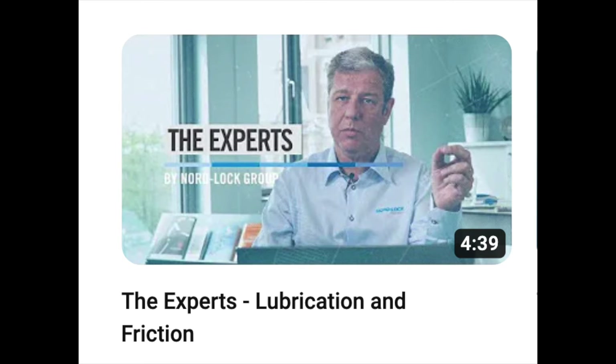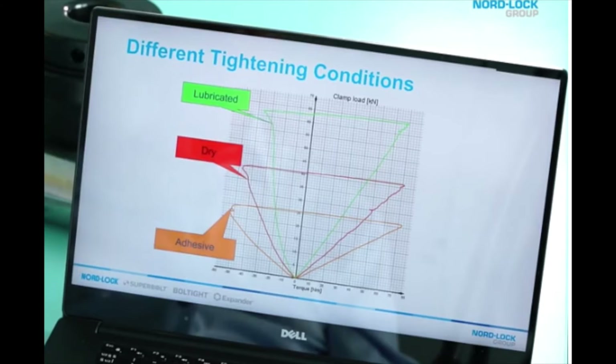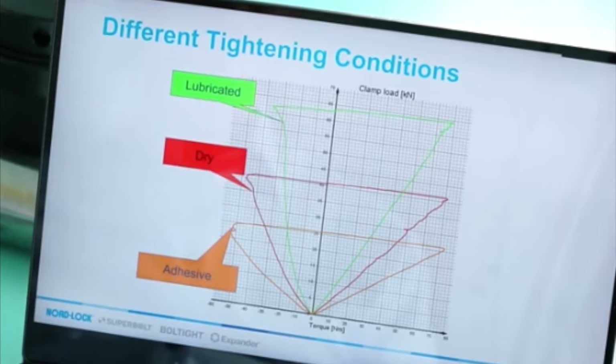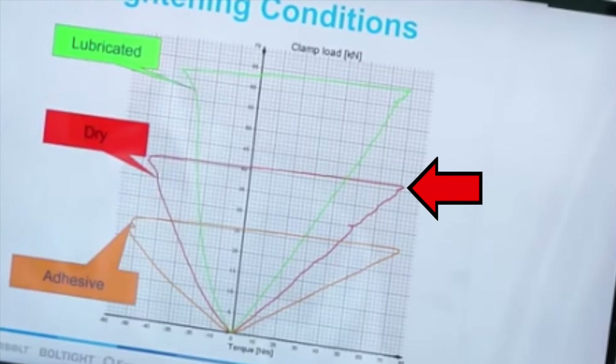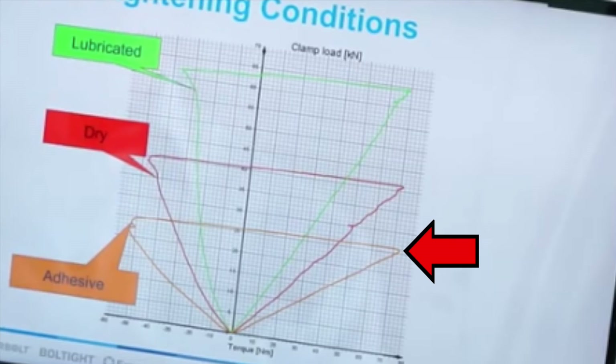But don't just take my word on this — check out this NordLock video; I'll leave a link in the description below. It discusses bolt lubrication and friction and shows a graph with the clamp loads on the y-axis. Dry bolts are shown in red in the middle, lubricated bolts are in green with the highest clamp loads, and the adhesive or thread locker bolts are in orange with the lowest clamp loads.